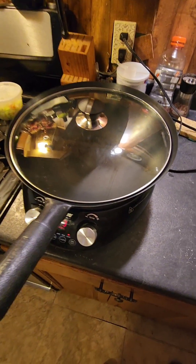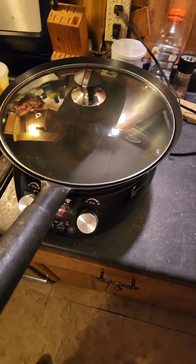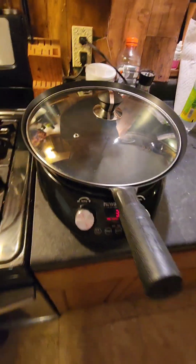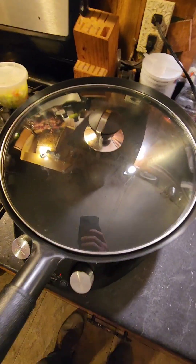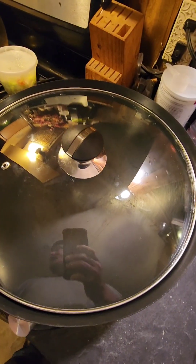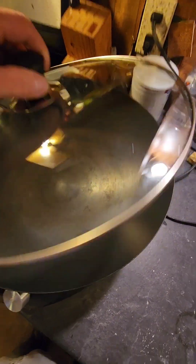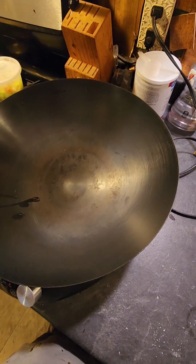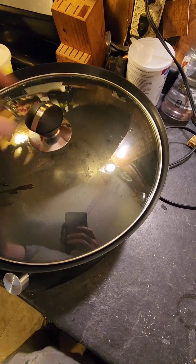We were at the thrift store and they bought me this new wave wok for ten bucks. We looked it up and it's pretty expensive. I'm gonna try to season it — it looks like it's actually already pretty well seasoned, but let's see what we can do.